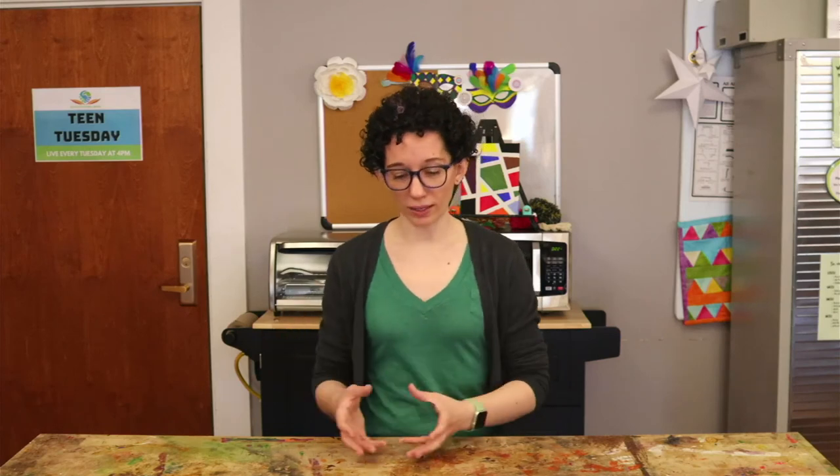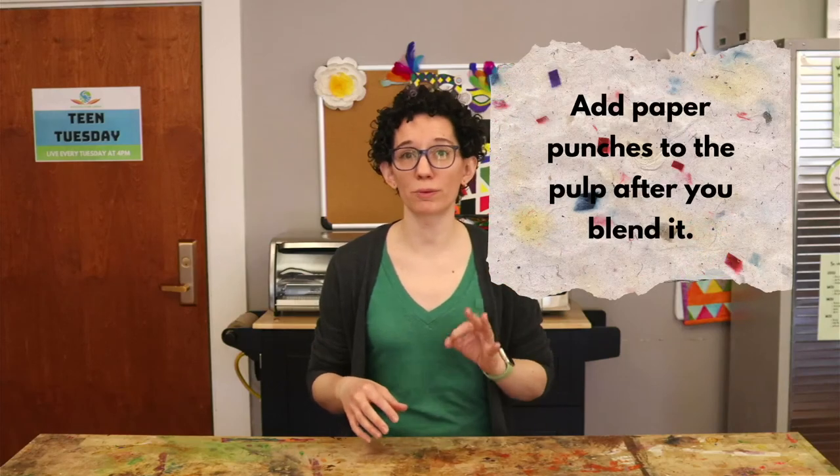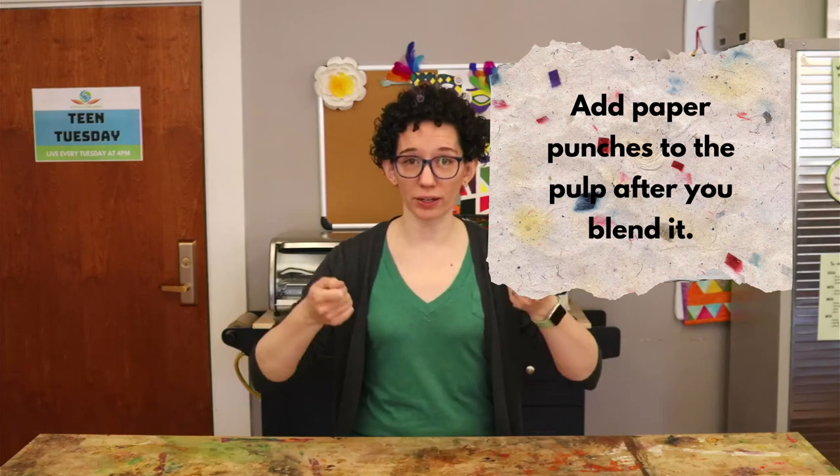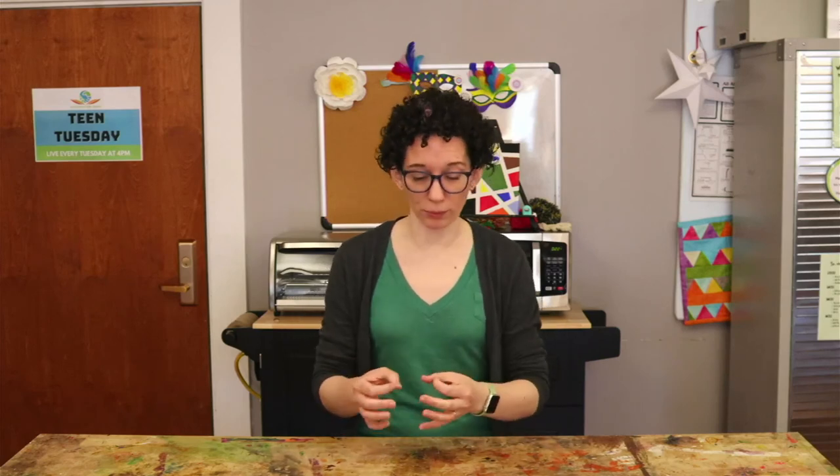When you make the paper pulp, after you've blended it all together, you can add stuff to it that will retain its shape in your paper. For example, you could make confetti paper by adding hole-punched pieces of construction paper to the pulp. The construction paper pieces won't break up quickly enough to lose their shape, so you'll end up with the hole-punched pieces mixed within your paper.